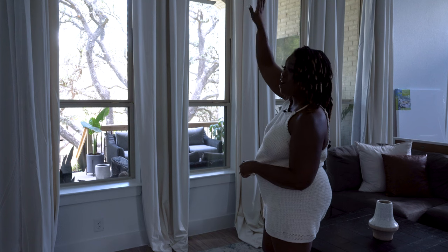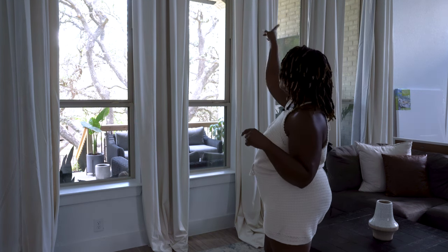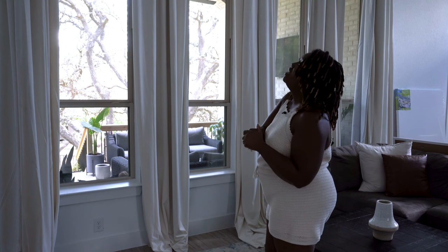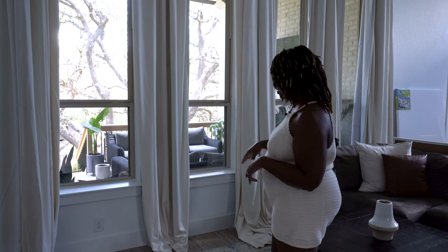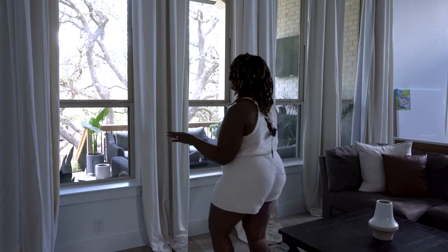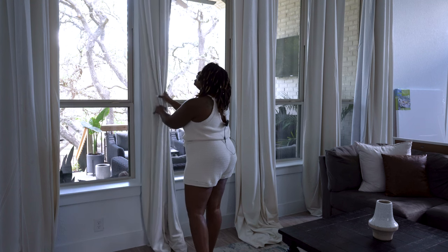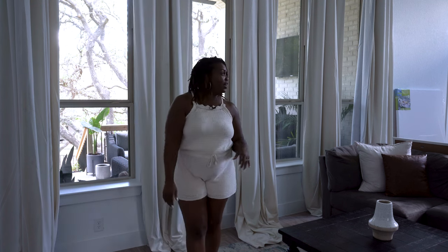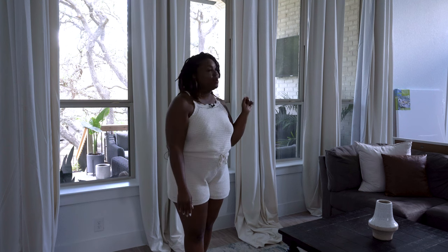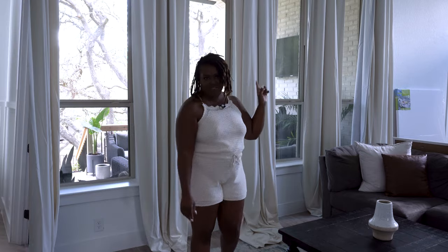If the windows were taller, I would have just hung them up. I thought about even putting them outside but they're velvet, so I don't want to do that. They absolutely block out the light. We're going to go to the dining room real quick so you can see what they look like when they're closed.